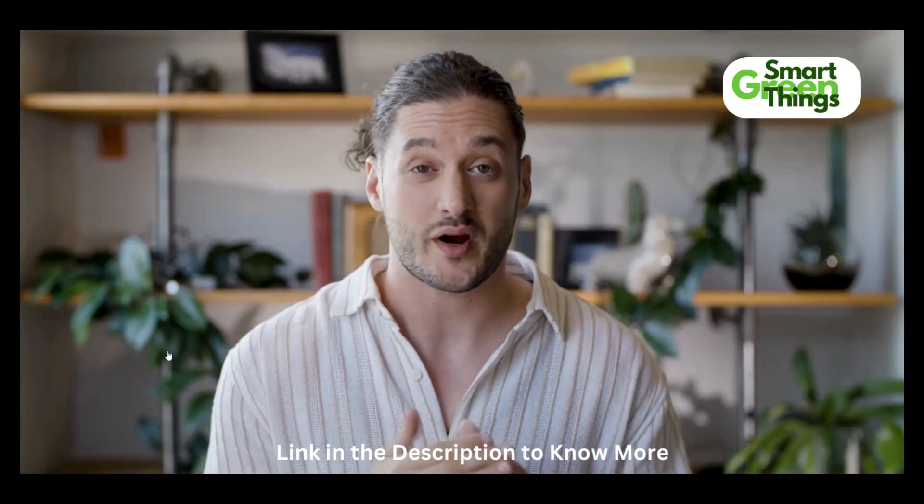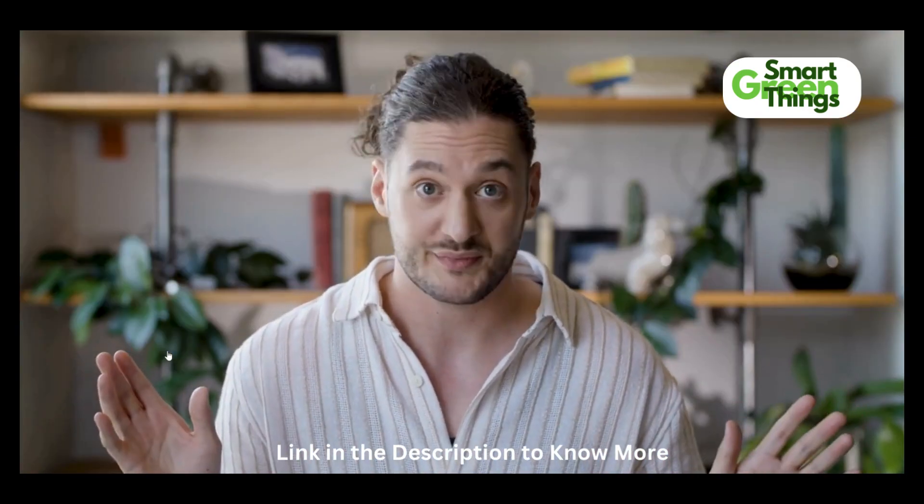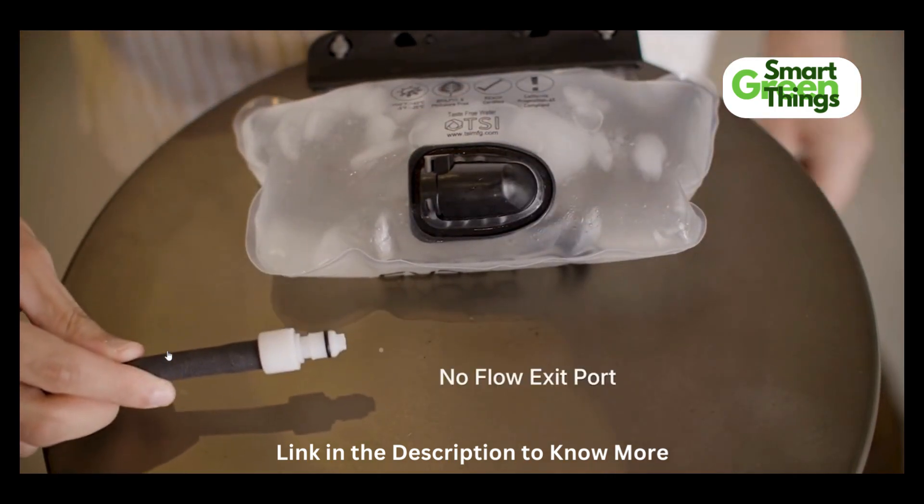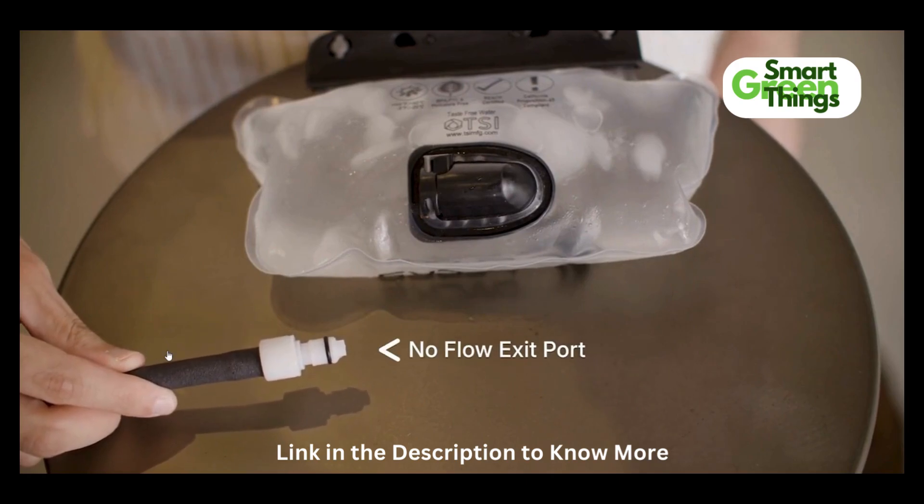And unlike traditional bladders, where when you disconnect the hose, water leaks everywhere, we installed a no-flow exit port into our hoses, so when you disconnect, it will not leak a drop, making for easy refills.